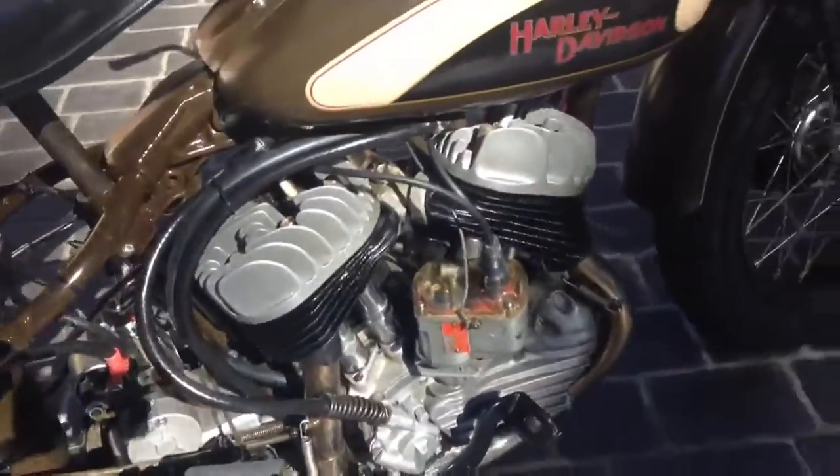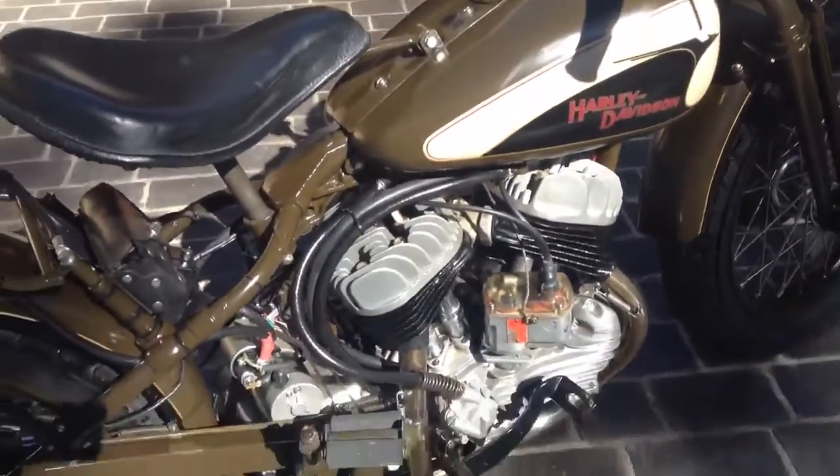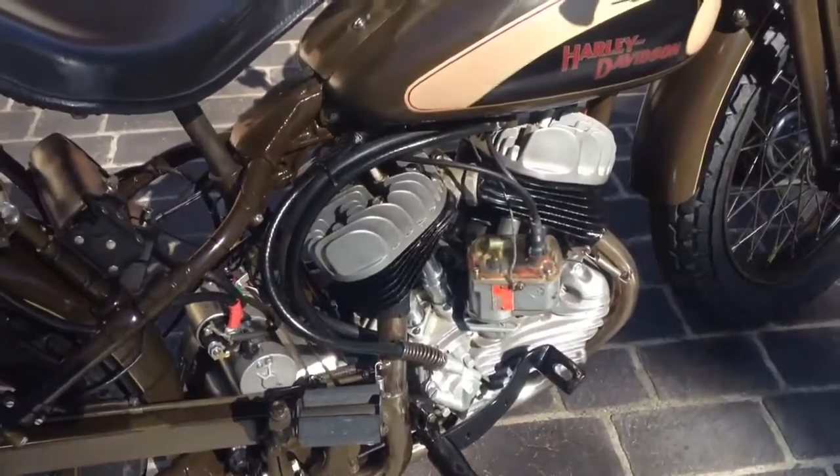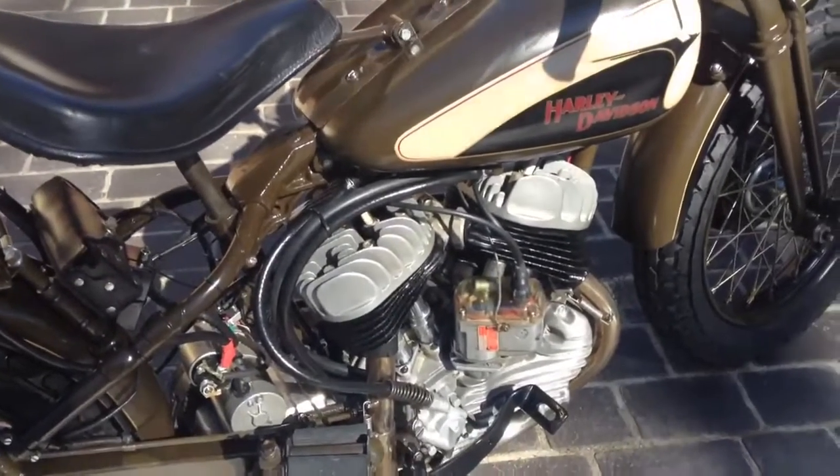Here's the rest of the bike here. You can see it runs a magneto and it's a bit hard to start this bike. It's got the motor with the same specs as a WR. This is an old Class C hand shift racer.